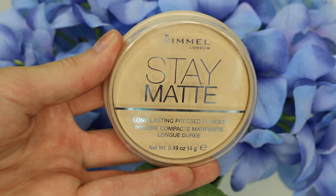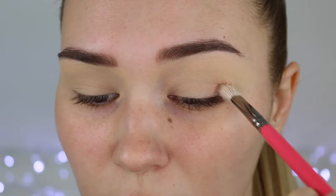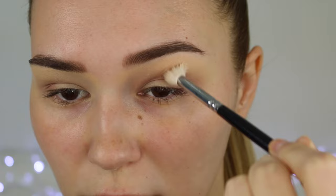Setting that with a powder and moving straight to eyeshadow. I'm using my Tartlet in Bloom eyeshadow palette today and I'm picking up this nice pinky shade to use as a transition shade. Taking it in my crease from inner to outer corner and making it nice and blown out. Then I'll take a fluffier brush and blend until it's nice and seamless.